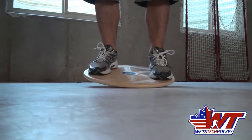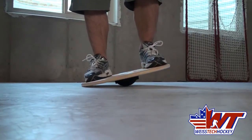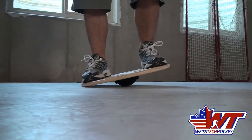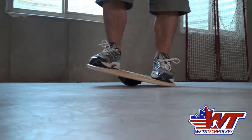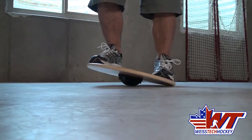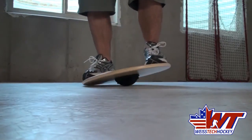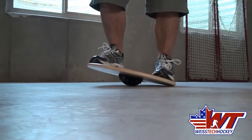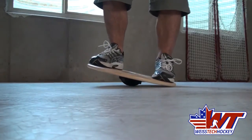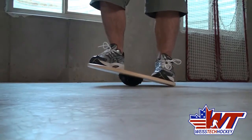Front to back without letting the sides touch — then we're going to do the same thing side to side without letting the front or back touch. You've got to get to the point where you've got this under control. The idea is to go slowly and control it. As you can see, the learning curve is not too steep, but there are adjustments you can make.